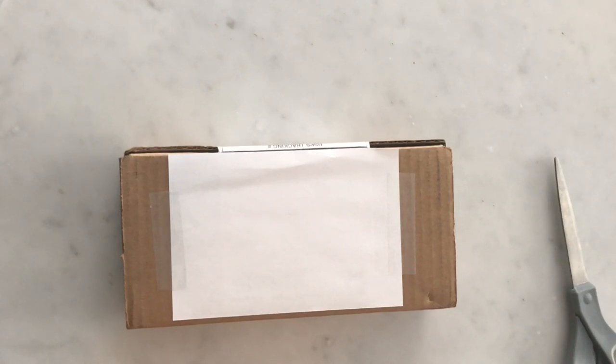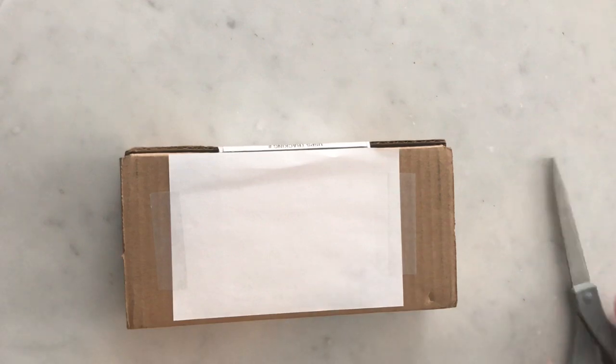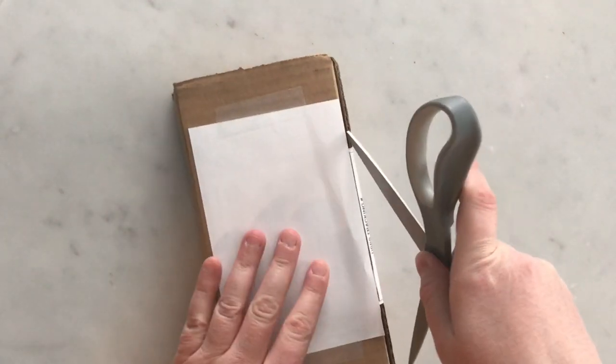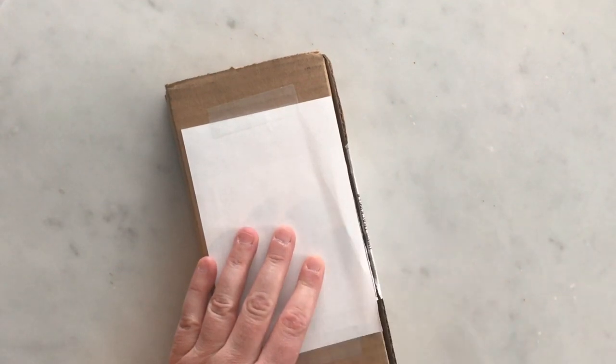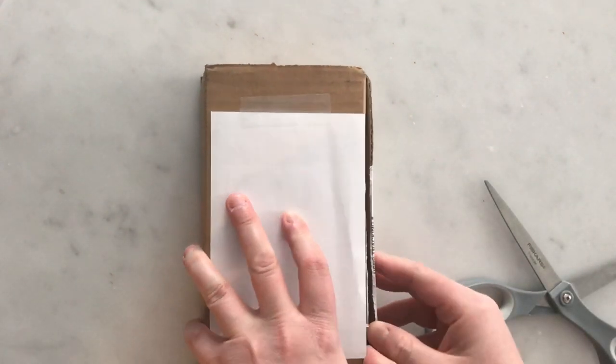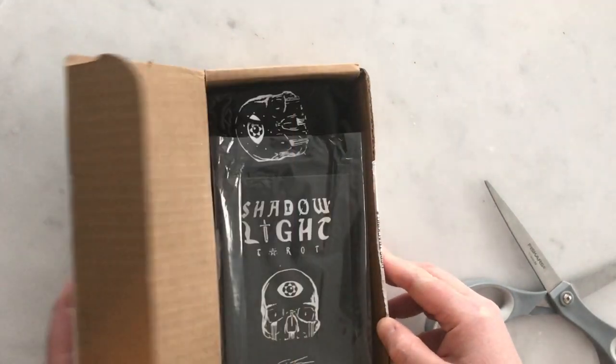I'm honestly not sure how I'm gonna respond to it in person, but the artwork is really quite incredible. The rewards that came with even just the standard deck for this Kickstarter are pretty awesome — it comes with a nice box, a mini deck, quite a bit of extra bells and whistles. So I'm really eager to take a look at it. This is the Shadow Light Tarot; the artist's store name is called Waking Canvas.